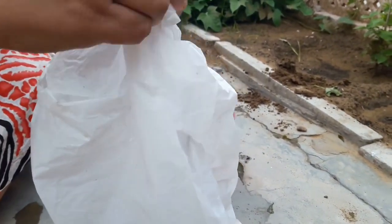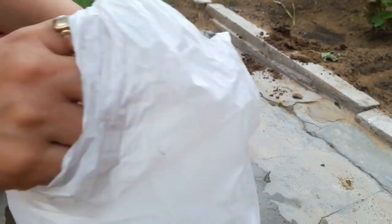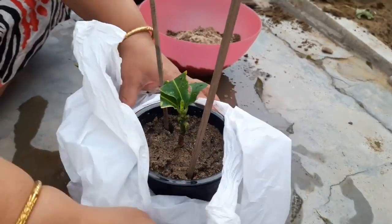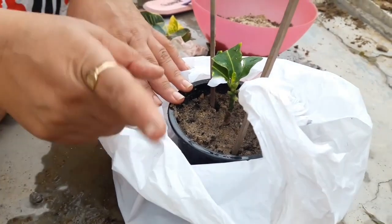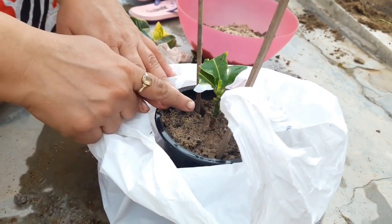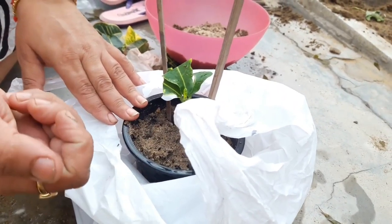You can normally keep the pots in any shady place where they can receive indirect light, and the moisture in the soil and in the monsoon environment is sufficient. So in monsoon season, no need to use this polythene bag.